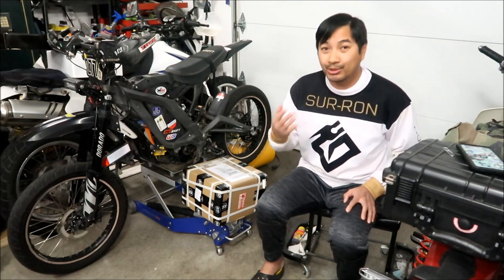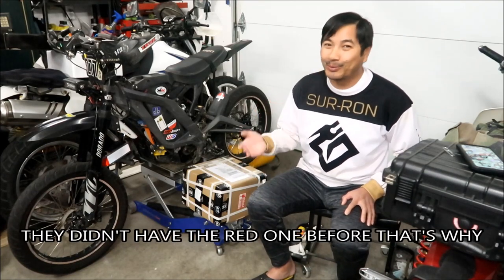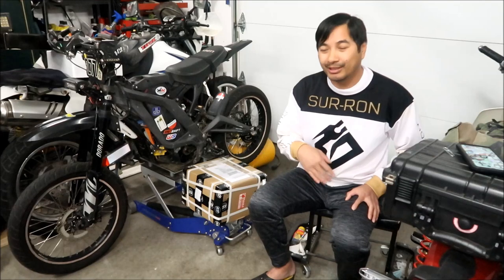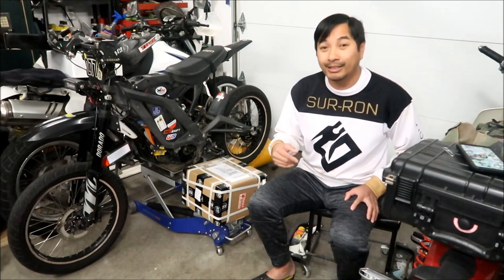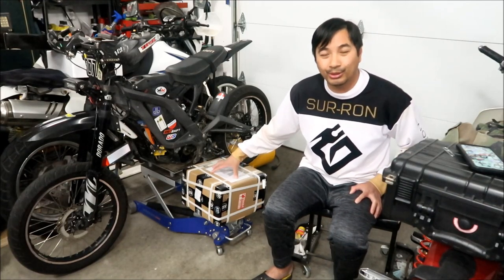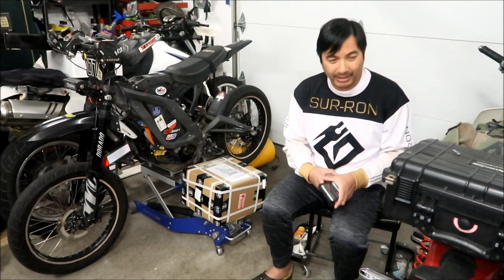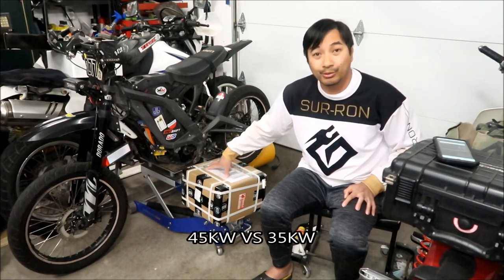I was going to buy the Pro Series controller, then they came out with the factory one, and then the red one. I had ordered the gold one previously, but I said I want the red one — so I had them cancel my order and they refunded my money. Once I got it back, I ordered the factory version. The difference between the factory controller and the Pro controller is the factory controller can handle up to 45 kilowatts. The Pro is less. The factory motor is rated to handle up to 35 kilowatts, while the stock Suron motor is rated at 5,000 watts.